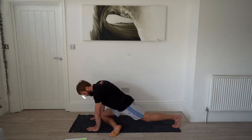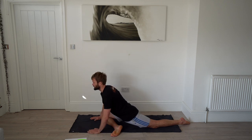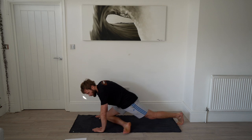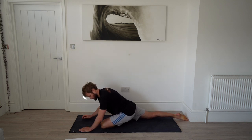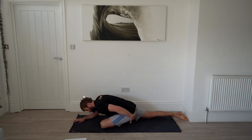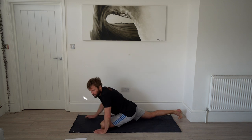Next up is pigeon — one of my favorite stretches. We're doing 40 seconds each side. Lay your shin on the floor in front of you, start sat upright, then slowly come down onto your forearms and let your head relax — that's the trick. Switch sides back into a plank, bring the other foot up, walk your rear leg back. Come down onto your forearms and roll around — you'll feel this in your glute. This is one I sometimes stretch for five minutes; it's really good for loosening up your posterior chain.